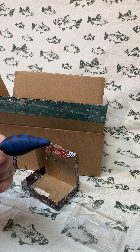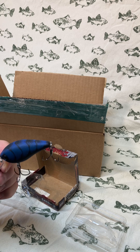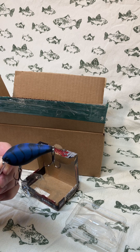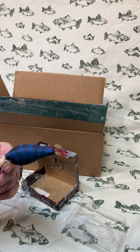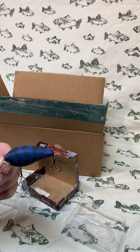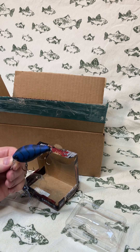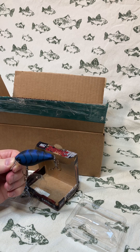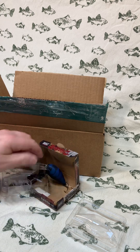Largemouth, smallmouth — they're going to love this thing bouncing off rocks, logs. Throw it under docks, pull it out of there. It's going to imitate either a feeding fish or a crayfish and you're going to get some bites out of it. I've fished not this specific color before but I have fished this bait before, and it works good. Very nice.